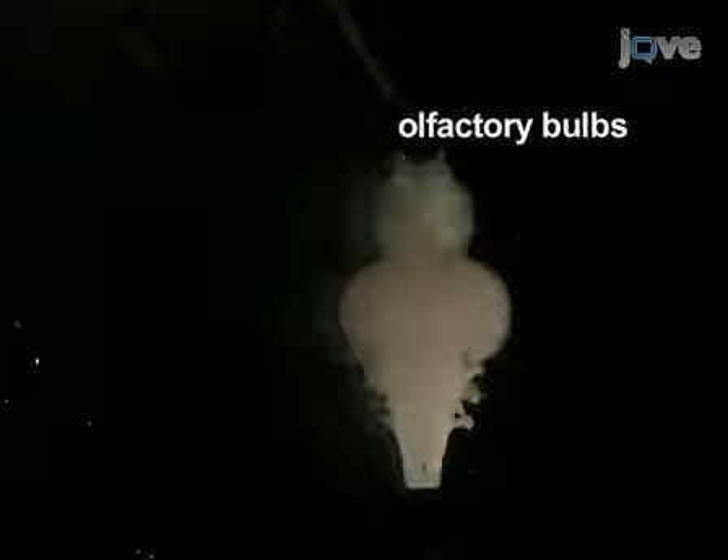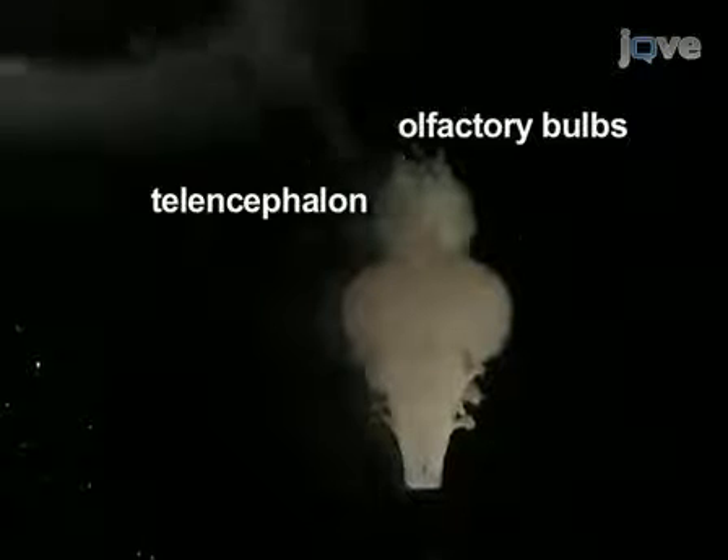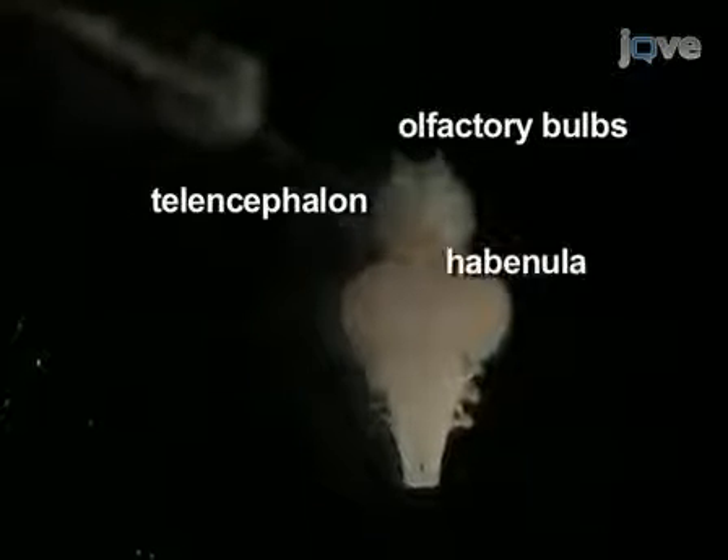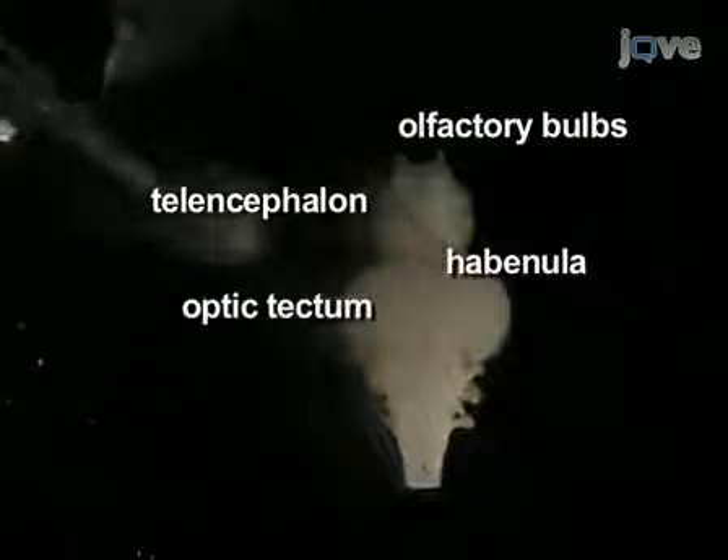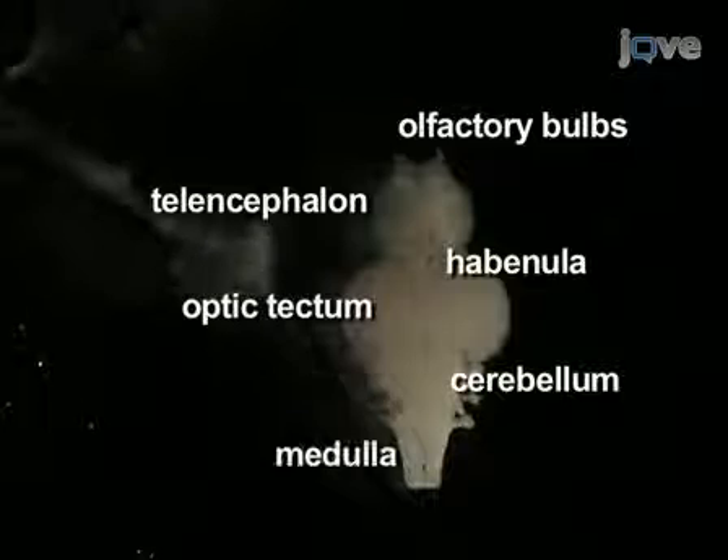Under the microscope, identify the olfactory bulbs, telencephalon, habenula, optic tectum, cerebellum, and medulla. Here are the olfactory bulbs, the telencephalon, the habenula, the optic tectum, cerebellum, and medulla.